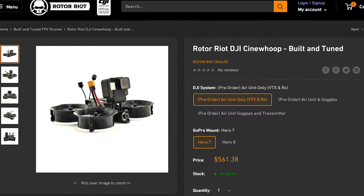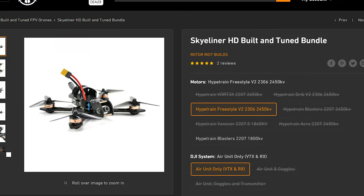Hey guys, welcome to Rotorat. I'm LeDrib and I'm Vortex. Getting into drones is difficult — usually you have to build them yourself, learn how to solder, PID tune, watching endless YouTube videos. At Rotorat we're trying to make this easier by offering ready-to-fly drones. We've got the HD One, the Cinewhip, the Skyliner, and more are coming. When we say ready-to-fly, it's genuinely totally ready to fly — put the props on, hit the arm switch, you're going.